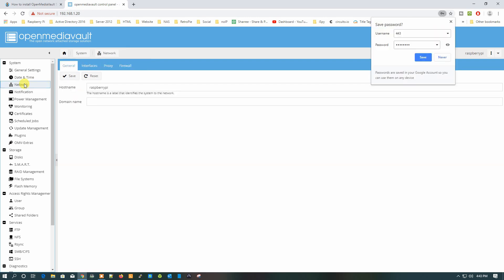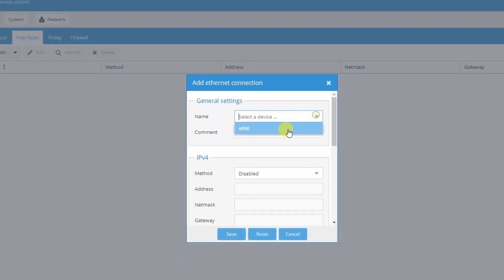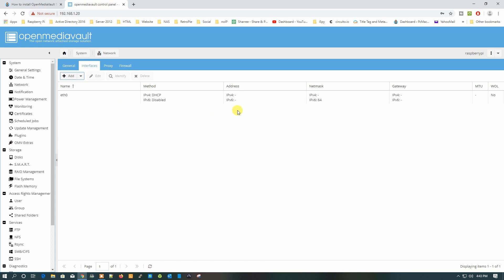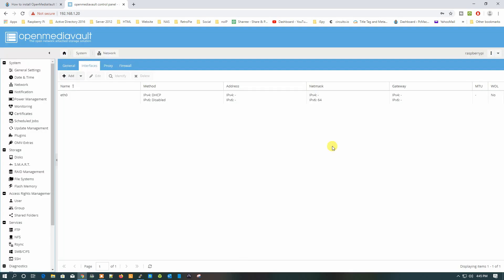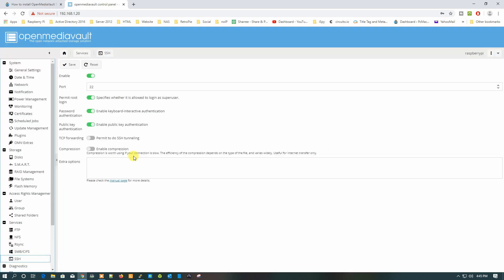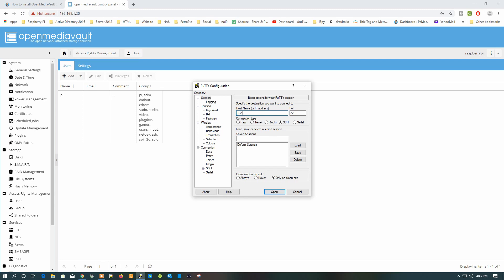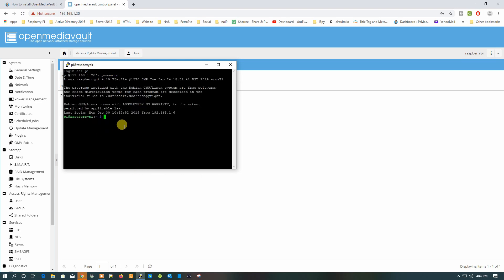Go to Network, then Interface, and add the Ethernet interface. Select eth0, set IPv4 to DHCP, save, and apply the configuration. Then navigate to SSH settings to check root access. Under Users, confirm that pi has root login permission. Open PuTTY, connect via SSH using pi and the new password — we are logged in.